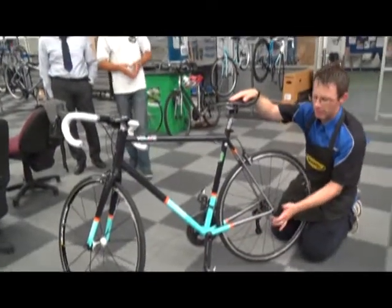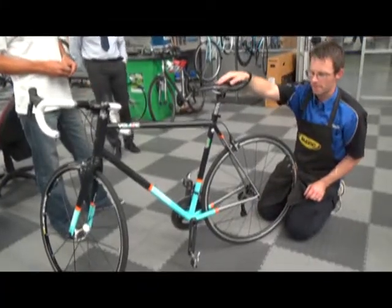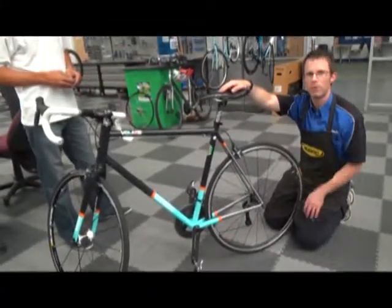There's a little guide: the quick release should leave a mark in your hand when you've closed it. And that's the simple way of checking over your bike before you go for a ride. Thank you, guys.